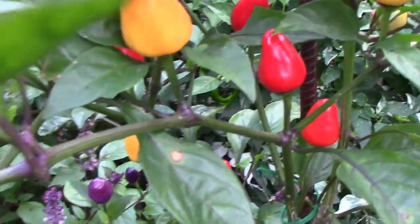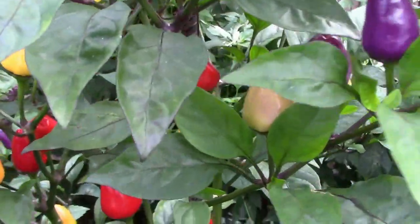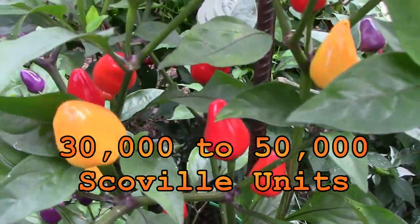If they're like most peppers, the longer they stay on the plant the hotter they'll get. So if you're thinking about growing them, that's one thing to think about.